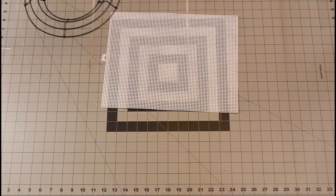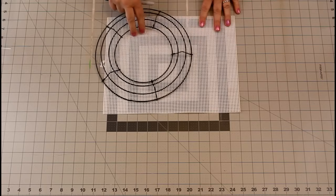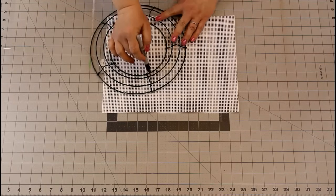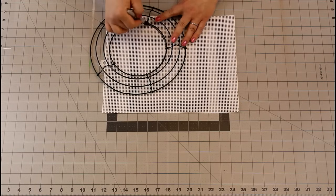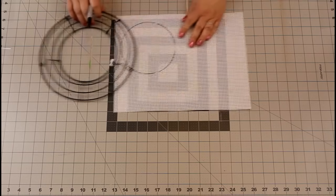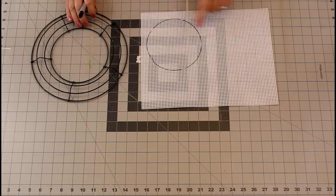The first thing you're going to do is take your plastic mat and you're going to trace the inside of your circle of your wreath frame. We're going to cut that out and set it aside to use at the end.